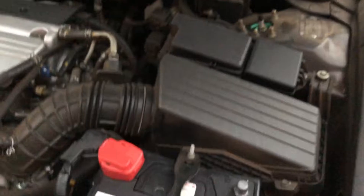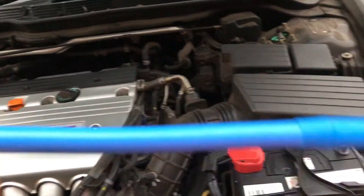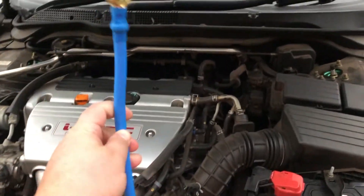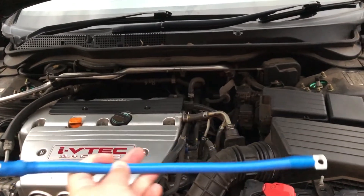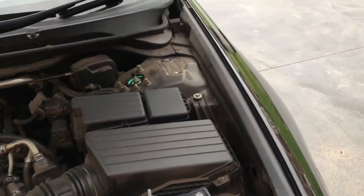I went to SuperCheap today and bought one of these — a brand new cable. It's quite thick and it cost me $22. I got the longer one; there was a shorter one for $20 which would have been the same size, but I decided to go with the longer one.